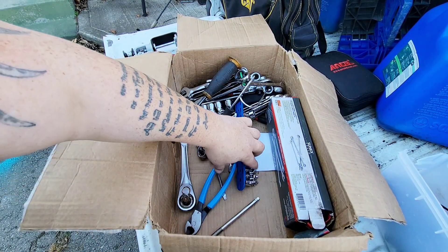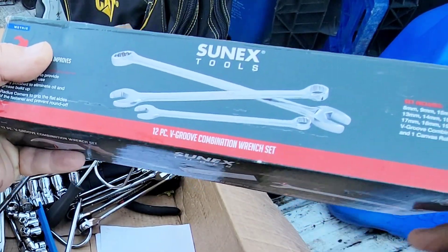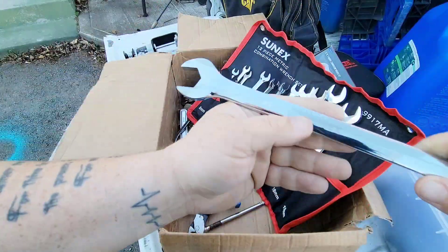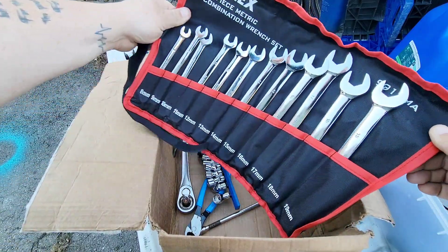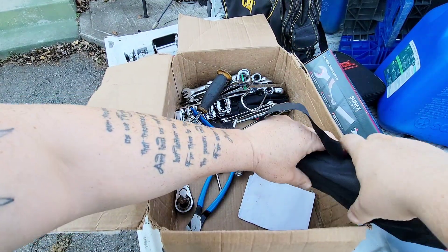What we got here is a 12-piece V-groove combination wrench set — look at that, that is nice. I'm not sure how you pronounce the brand — Sonics or Sonics — but I know how to use them and that's all that matters. I like how it comes in a case so I don't lose anything.